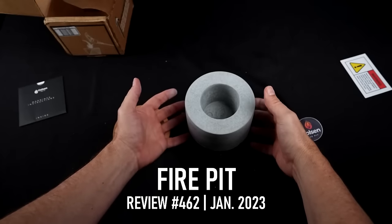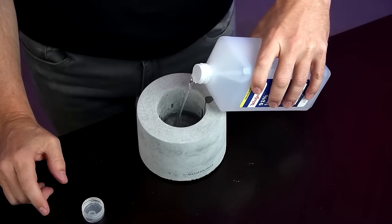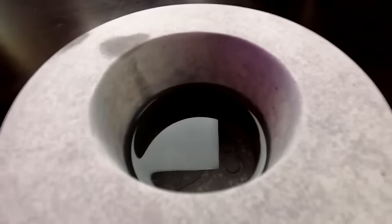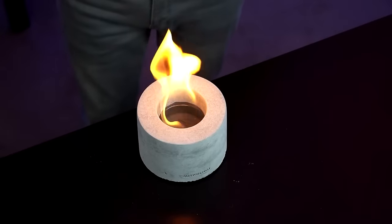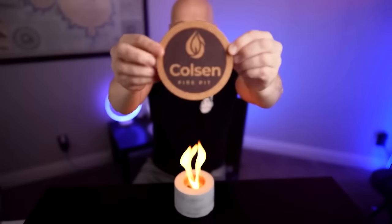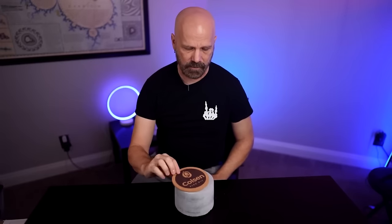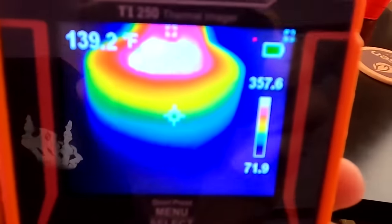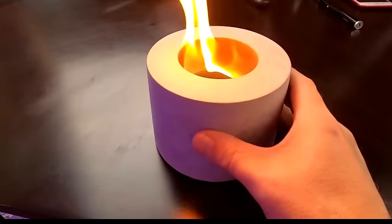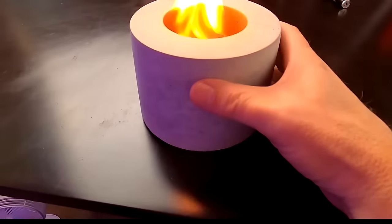It's a portable tabletop fireplace — odorless and smokeless, fueled by standard rubbing alcohol. Filling the unit — I got some on the side. That's about an inch from the top. We've got fire here, it's a nice size flame. They include a cover that I thought was a coaster, but it's used to snuff the fire out. The flames are hot but the unit itself doesn't look like it's getting too hot — a little warm towards the top.